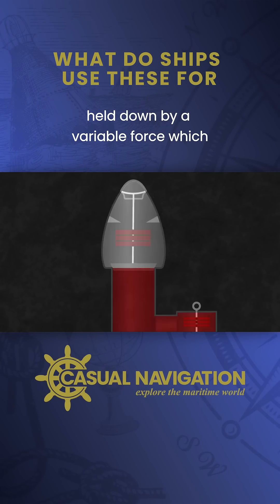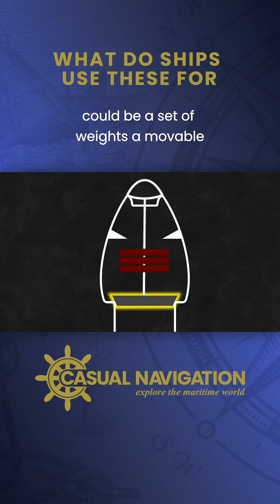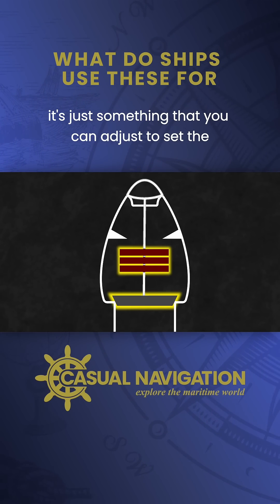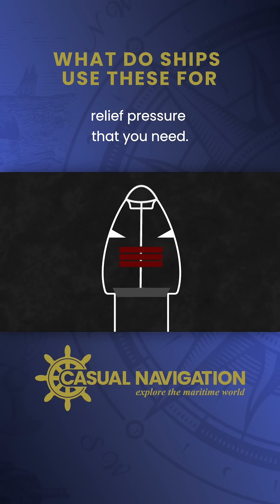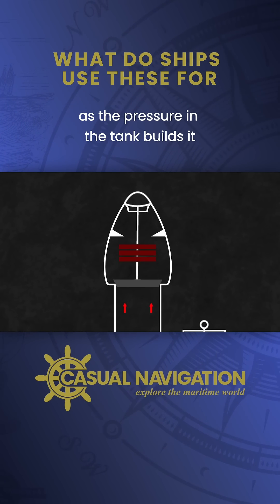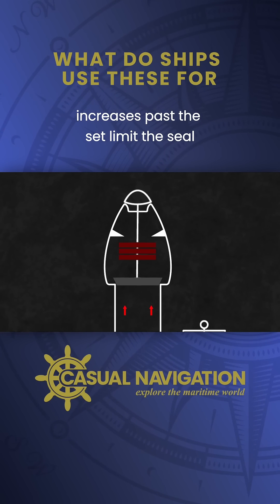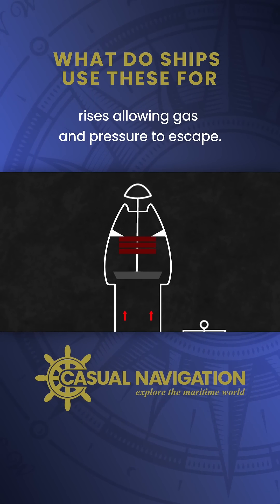The pressure head consists of a seal held down by a variable force, which could be a set of weights, a moveable spring, or something like that. It's just something that you can adjust to set the relief pressure that you need. As the pressure in the tank builds, it applies force to the seal. If that force increases past the set limit, the seal rises, allowing gas and pressure to escape.